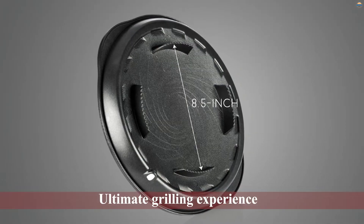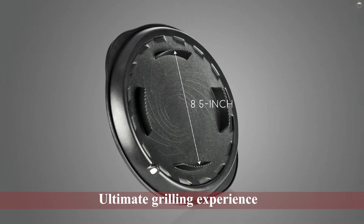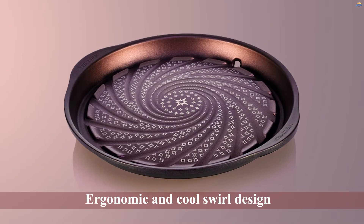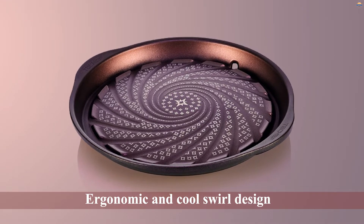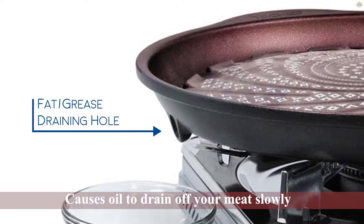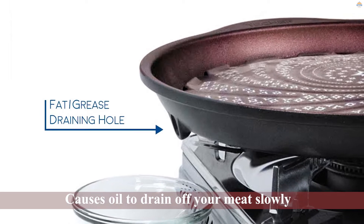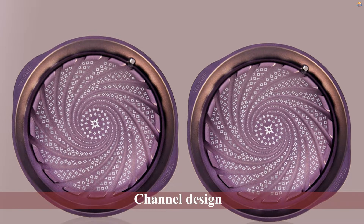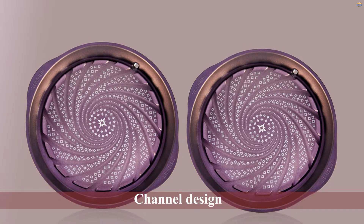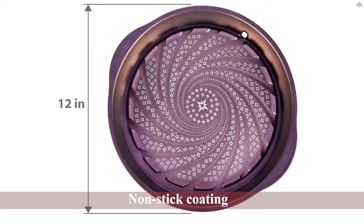The Te Chef stove top Korean barbecue grill pan is an innovative barbecue plate that anyone who wants to enjoy the ultimate grilling experience should own. The first thing we love about this Korean barbecue grill is its ergonomic and cool swirl design, which causes oil to drain off your meat slowly while locking in all the tantalizing flavors and juices. The grill pan has a channel design that ends in a drain hole where you can place a bowl to collect the drained oil and grease.